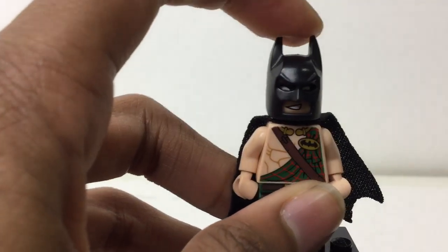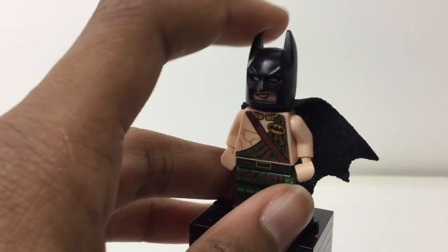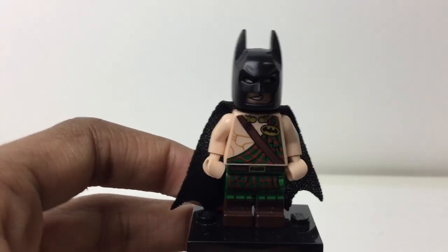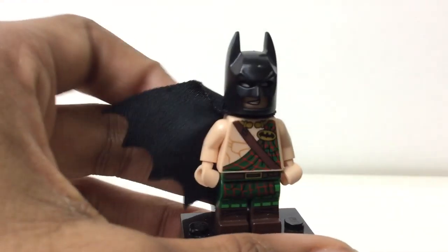Two things are missing from this figure: the cowl or armored face disguise should not be black, it should be brown, and the cape should not be black, it should be brown. Other than that, the figure is the exact same that came in the book. I traded for this at Legoland with some kid who had the black cowl and black cape on it, so that's the story behind that.